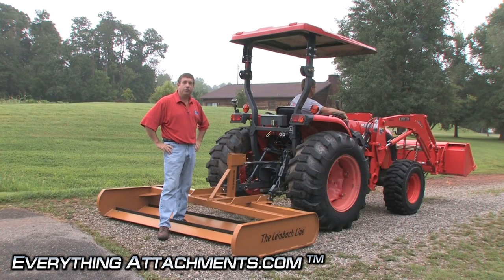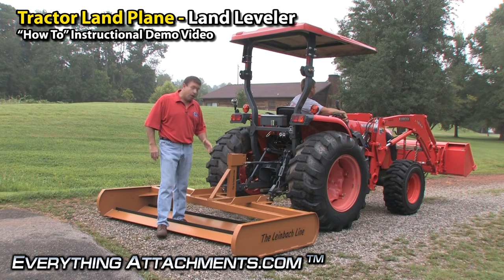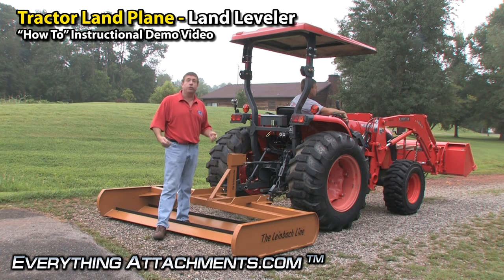Hi, I'm Ted from Everything Attachments and today we're with the Land Leveler, looking at what this device is used for. I've never had the luxury of using one of these because I've always kept a box blade around — it's not the perfect tool for a road, but it gets the job done. If you've got a really long road, this is probably the perfect tool, especially if you just want to level.